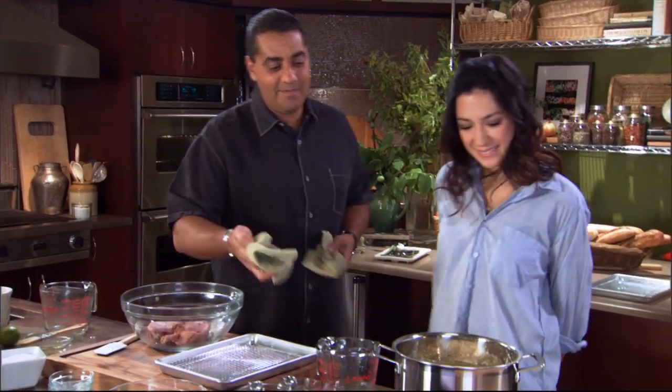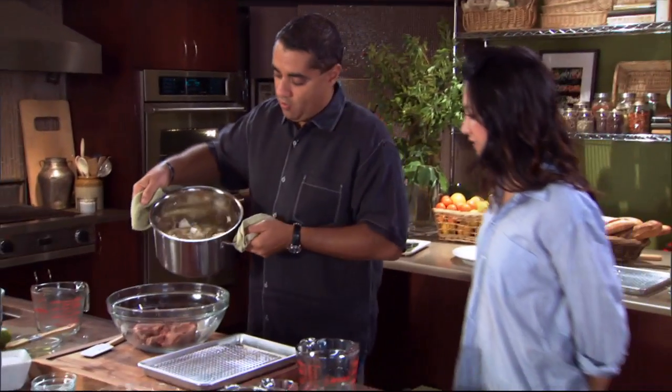We're gonna go ahead and just pour that over the top and place it in the fridge overnight.